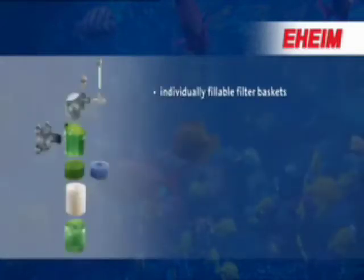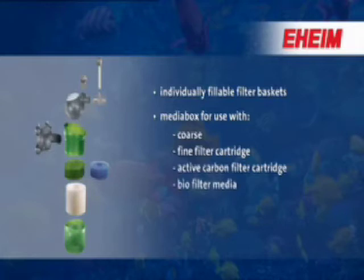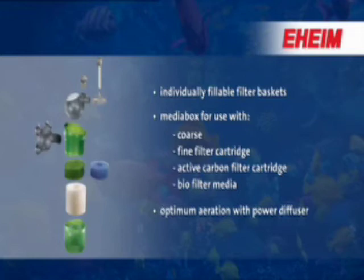Individually fillable filter baskets and media box for use with coarse, fine, or active carbon filter cartridges, or even with biofilter media. Optimum aeration with power diffuser.